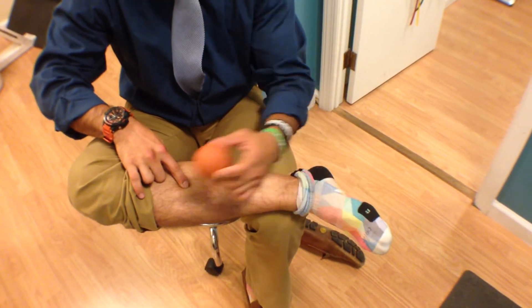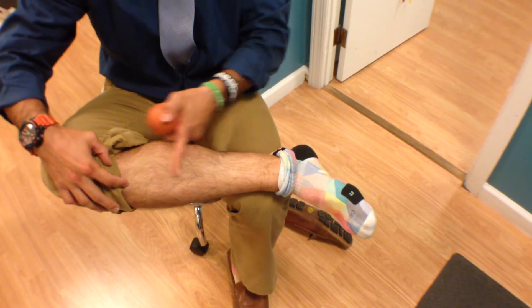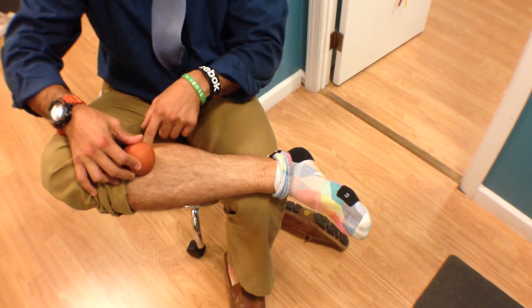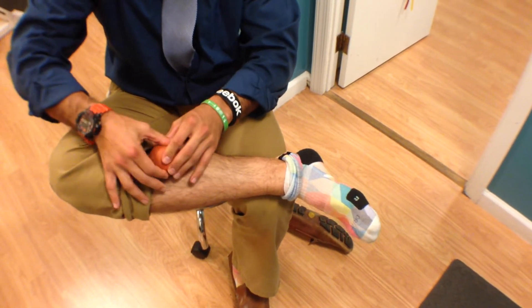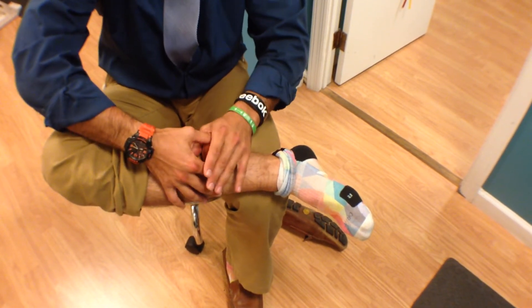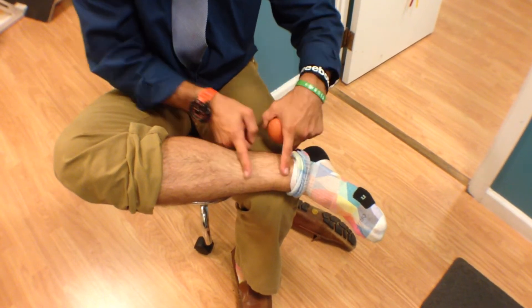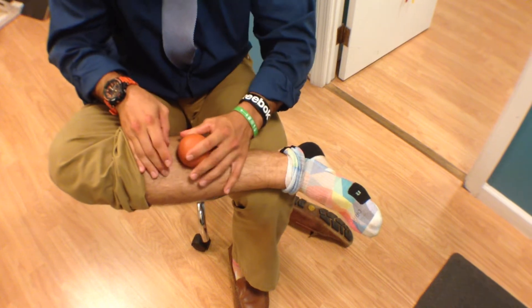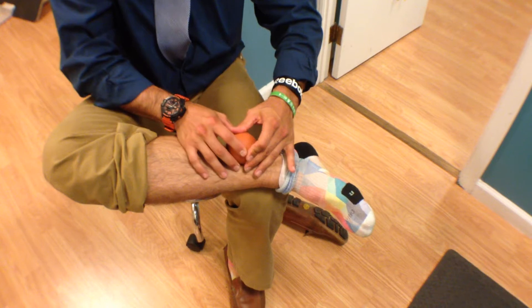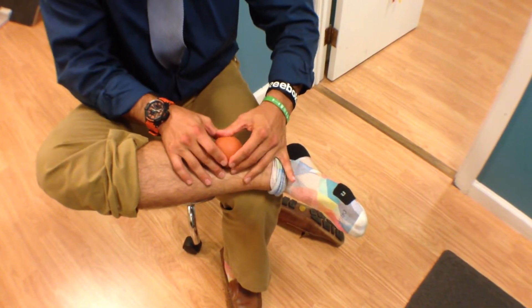As it gets beat up, it gets taught and tender — it needs to be mashed and stretched. Here's how: take a lacrosse ball, go to your shin bone at the mid to upper third of the calf, roll it down off the shin bone until you fall into that little gully. With moderate pressure, roll all the way down. Shin symptoms generally occur most commonly in the distal one-third, so notice where that gully gets shallow — that's where you want to spend most of your time.